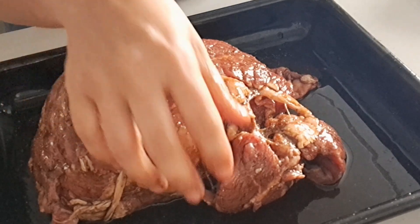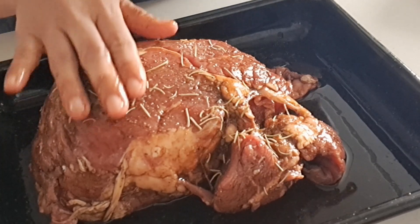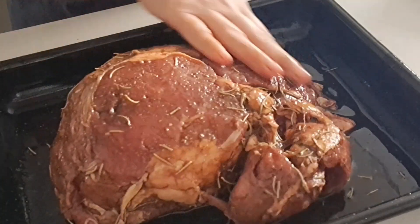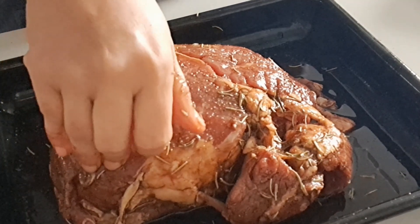And also, I'm going to put some rosemary. I'm going to add also some oregano.